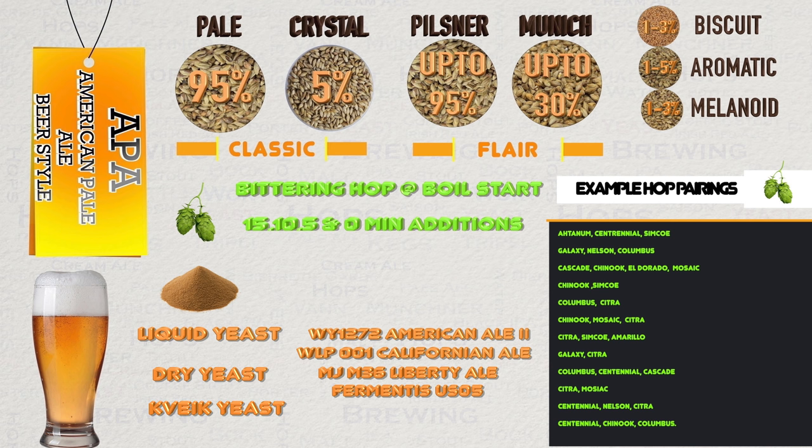If you are a Kveik user like me, then I would recommend the following types: Voss, Framgarden and Ebbegarden. Voss will not usually give much flavour in a beer style of this strength, but will allow the hops to come forward. Framgarden will allow some yeast flavour, and usually Ebbegarden will be quite neutral, but it really depends on which version you use — some isolates can be very different to the farm version. My farm version is direct from the farm, and that Kveik owner just uses it for hoppy beer styles these days. This is now the end screen of this section and is ready for screenshotting, as I know many of my viewers do.